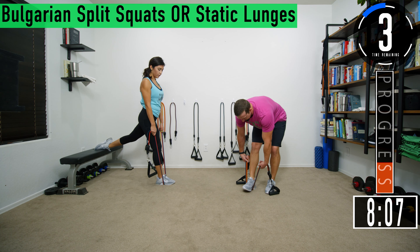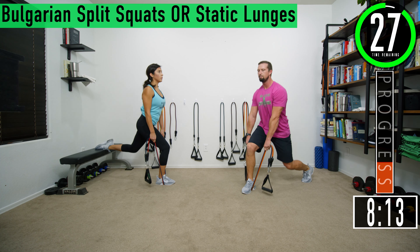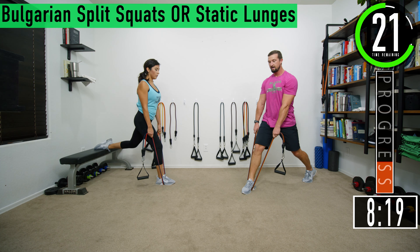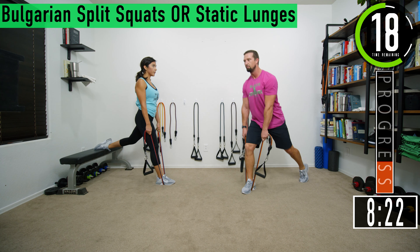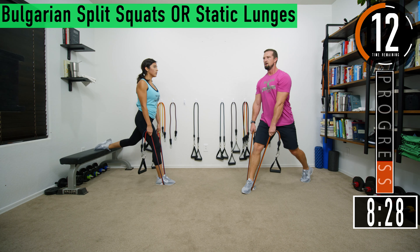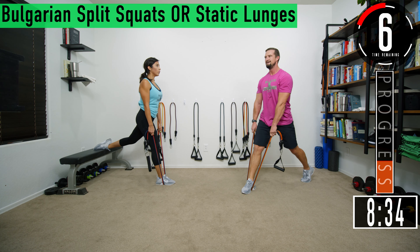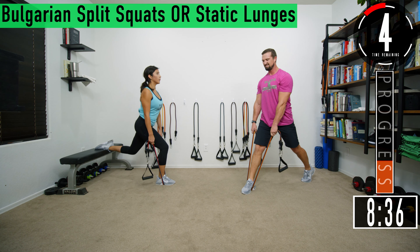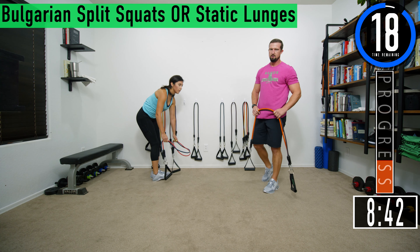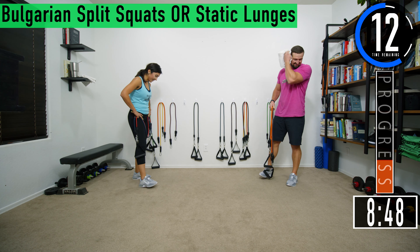Here we go, second set. Drop down. Make sure to choke up on your band. If you want to work more butt, push back; more quad, stand straight up. Ten seconds, keep pushing. Let's get one more. Set two done — split squats, that's tough but good stuff.